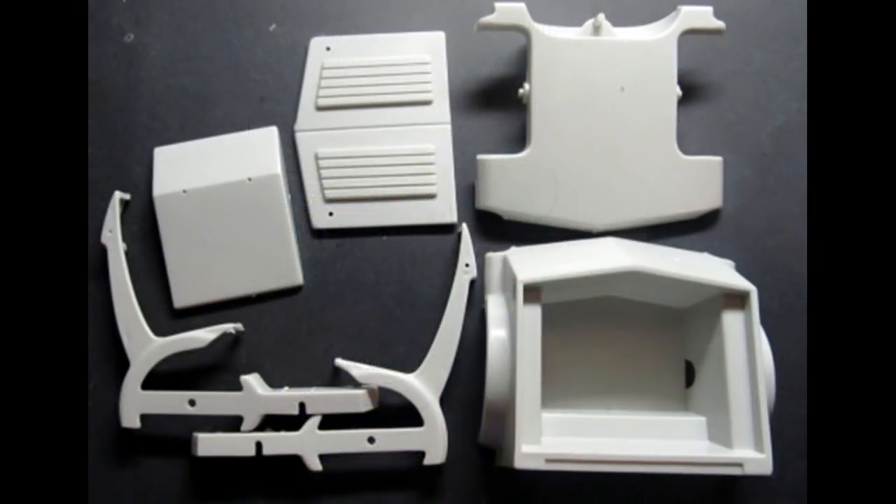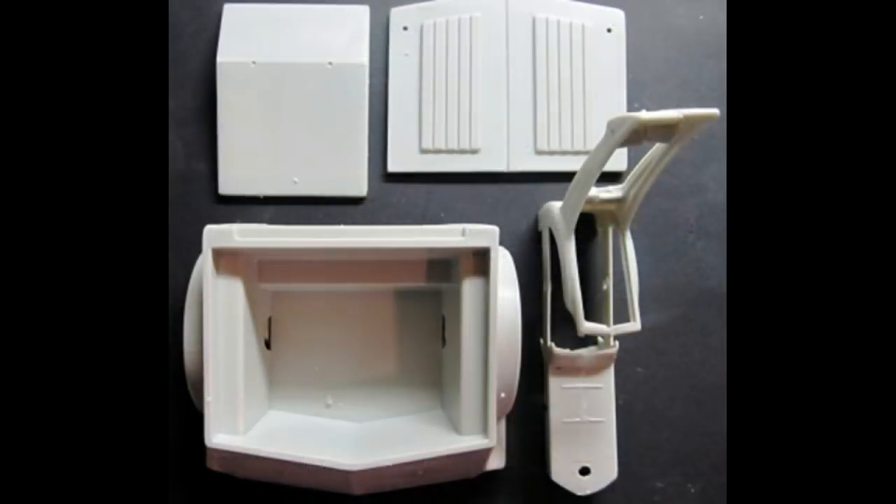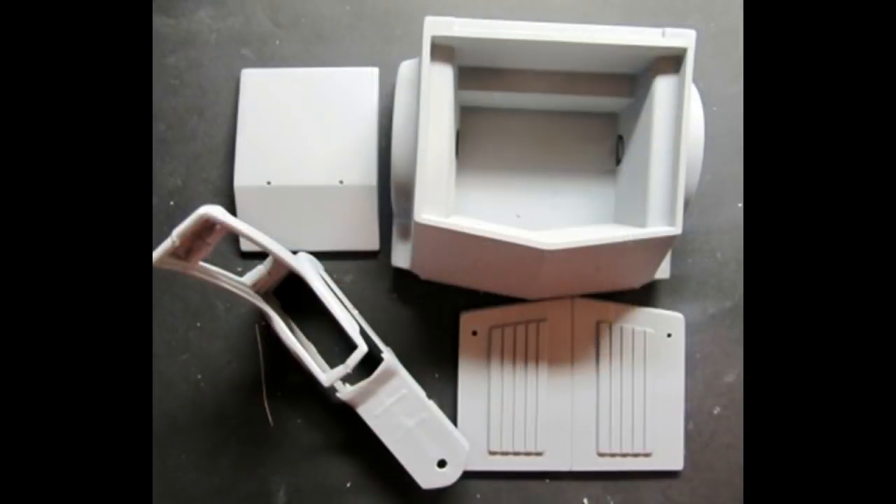Construction on the build starts by painting the major body and frame components. You can assemble the cooler bottom and the body and the cycle halves to make painting a little bit easier. Once the subassemblies are put together like this and fully dried, wet sand the parts with a fine sandpaper, like an 800 to 1000 grit, and then primer the parts all around with a good quality primer.